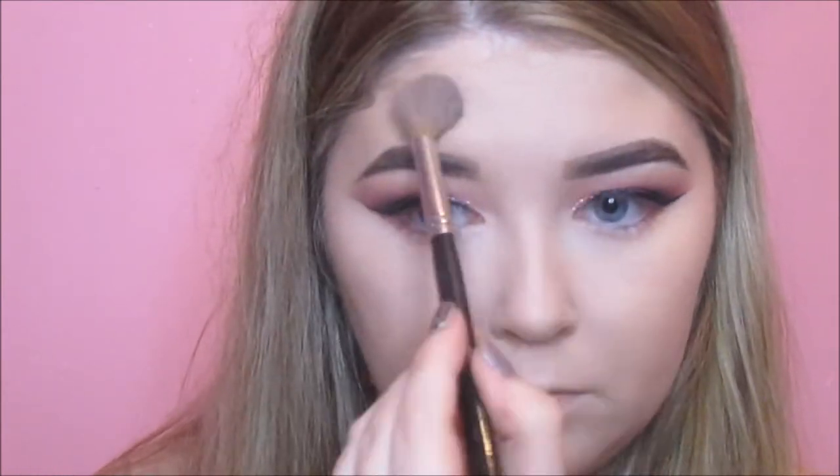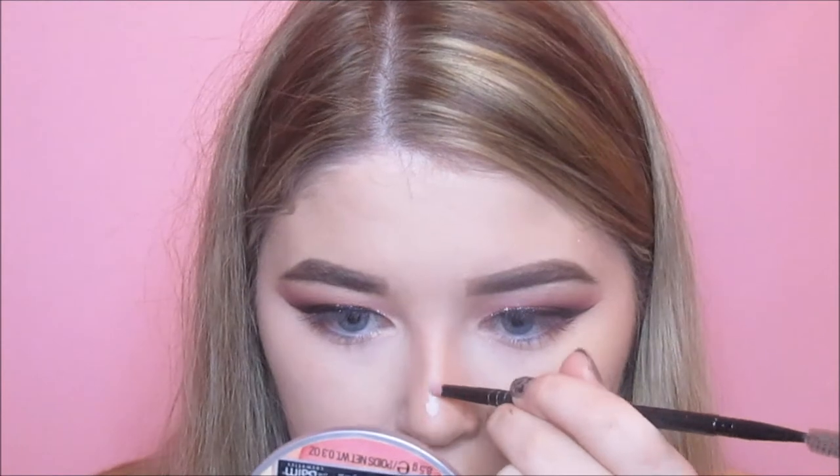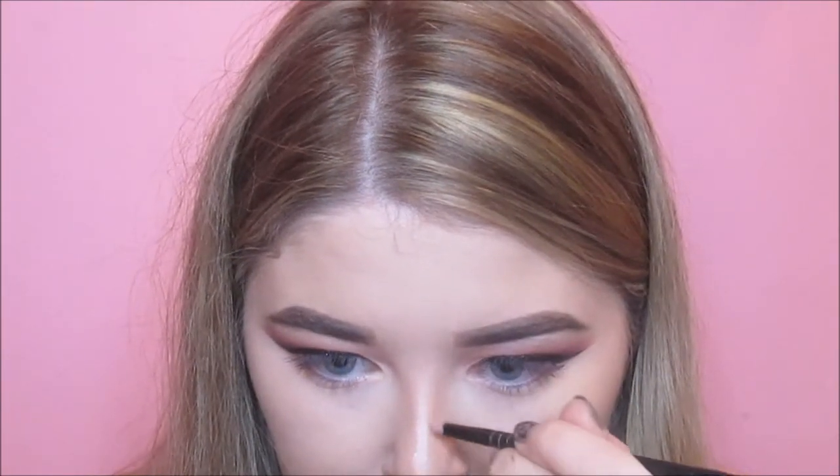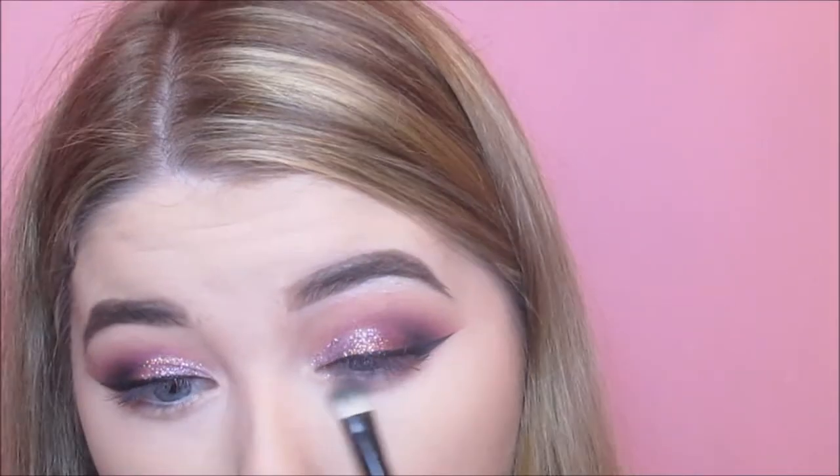Then I'm going to set the highlighted areas using my Fuchsia Highlight and Contour palette — using the Banana shade to set underneath my eyes, my chin, and my forehead. I haven't set my nose area because I'm going in with a contour shade from the Crown Brush palette to contour my nose. I don't really have a technique for this — I just play around with the concealers and it usually makes my nose look slimmer. Then I set my face with MAC Studio Fix Powder in NC25, just barely dusting it around because the Revlon Colorstay is already quite long-wearing.